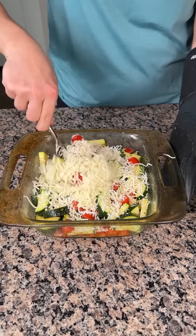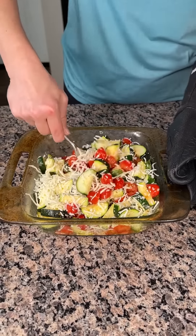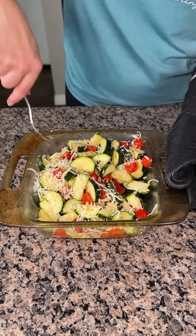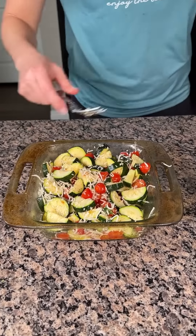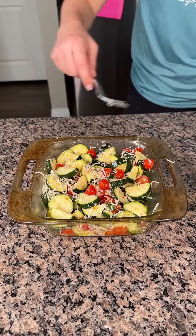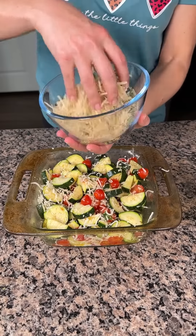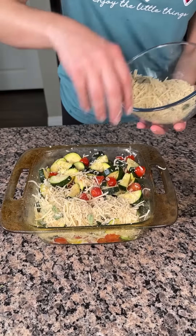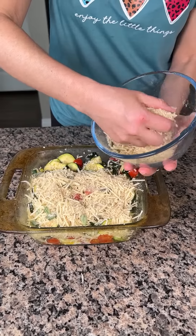And then we're just going to give this a little mix. It already looks real good though, y'all. So now I'm going to take our breadcrumb, cheese, and basil mixture and put this right on top — a nice layer right on top. Oh y'all, this is going to be so good.